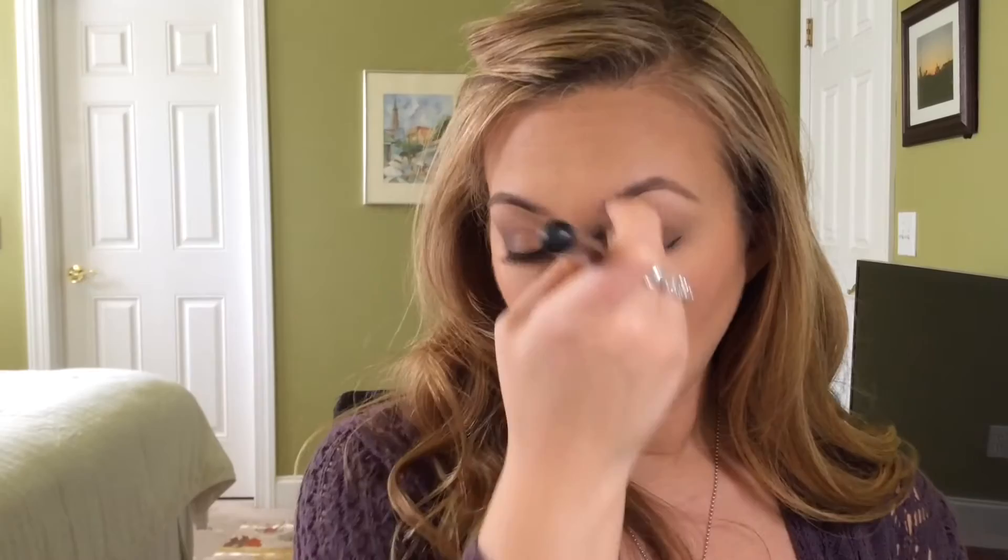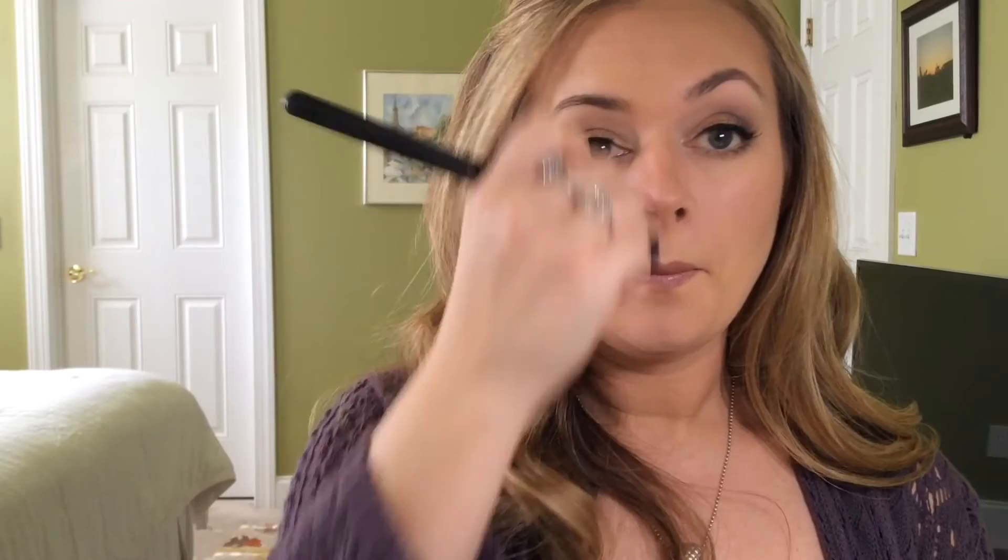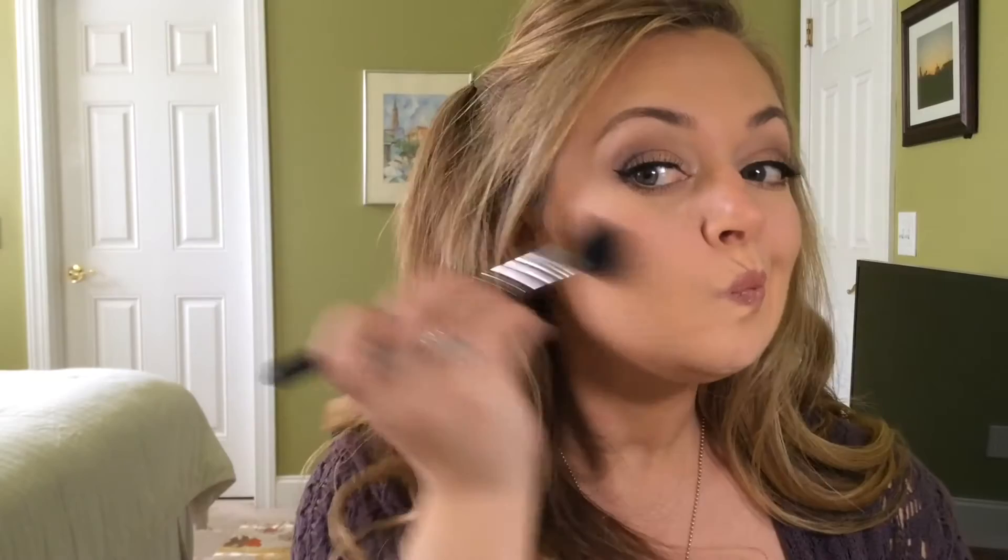For every day, I don't do a structured, precise contour on my nose. I take a medium-sized brush, pinch it flat, and bronze up each side of my nose and down the tip in kind of a V shape. If you want to try a more precise contour on your nose, use an eye shadow brush or a small stiff brush. Just make sure you blend it out afterwards.